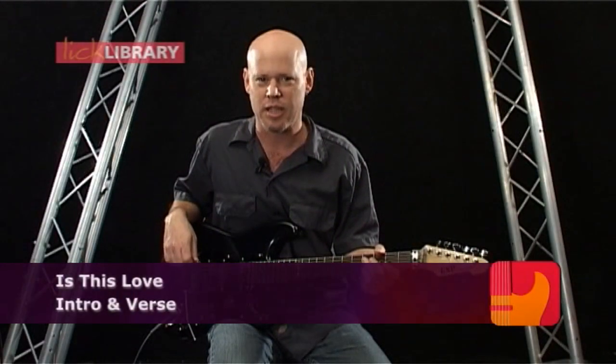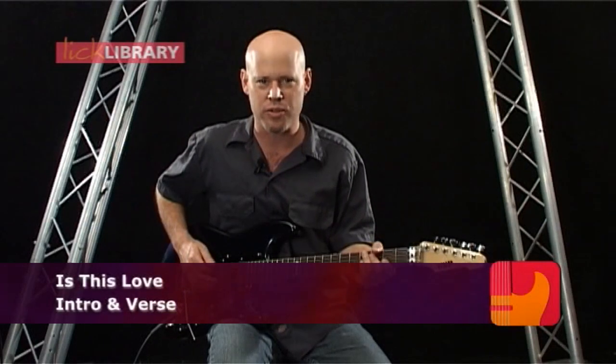Now we're going to take a look at Is This Love, with John Sykes playing the guitar. The intro goes like this.